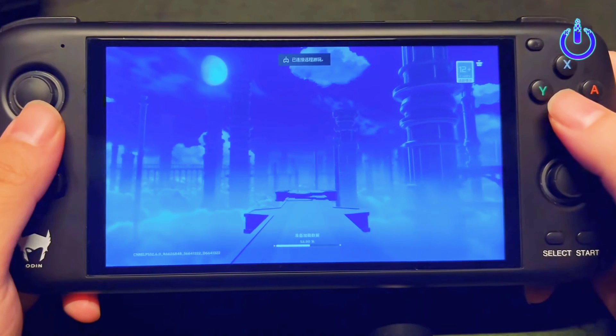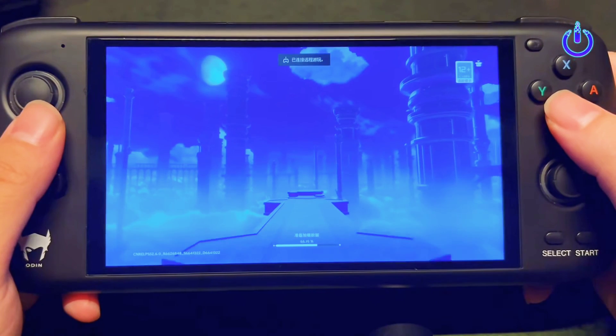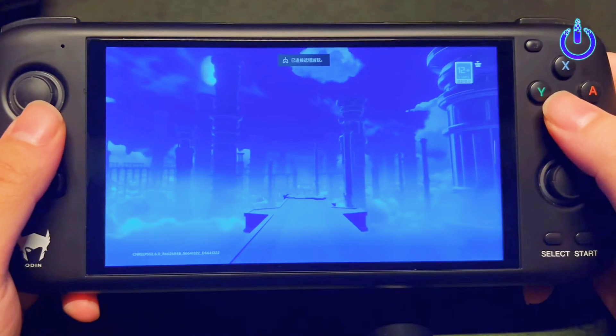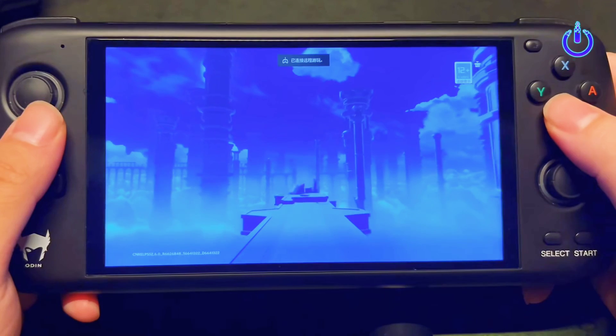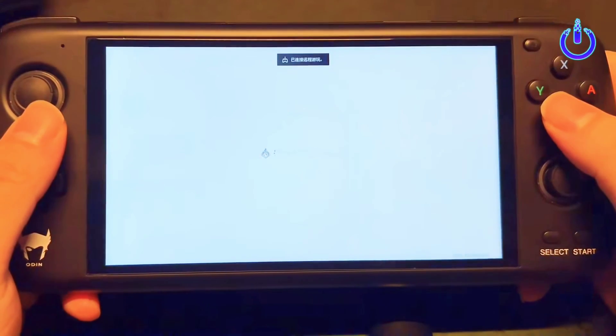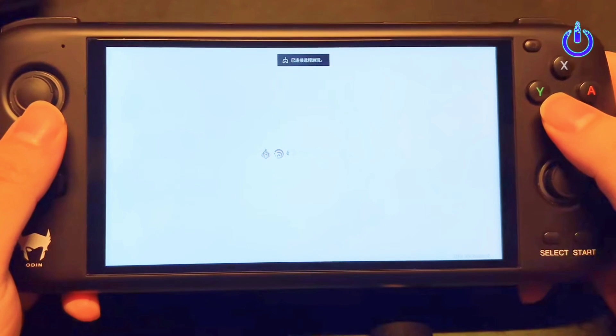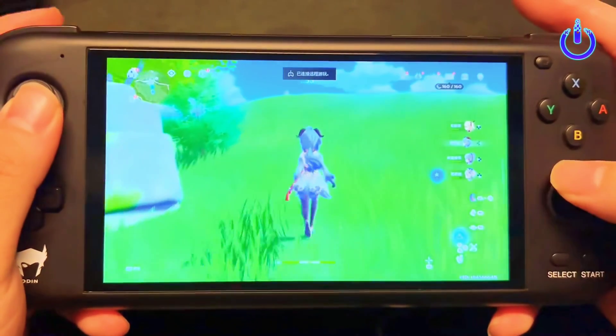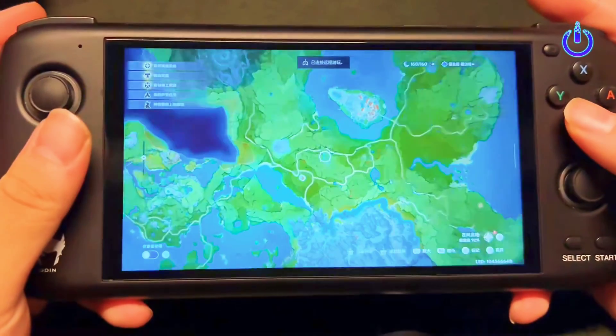The AYN Odin is one of the most comfortable handhelds I have used in a long time. It's light enough to play for hours on end without fatigue, the screen is the perfect size for gaming, and the curved backplate alongside the perfectly placed sensitive buttons makes it feel like this handheld was designed for my hands. The LED lights on the side are a really cool addition — they give it a pop the handheld really needs, and have almost become the Odin's signature style.